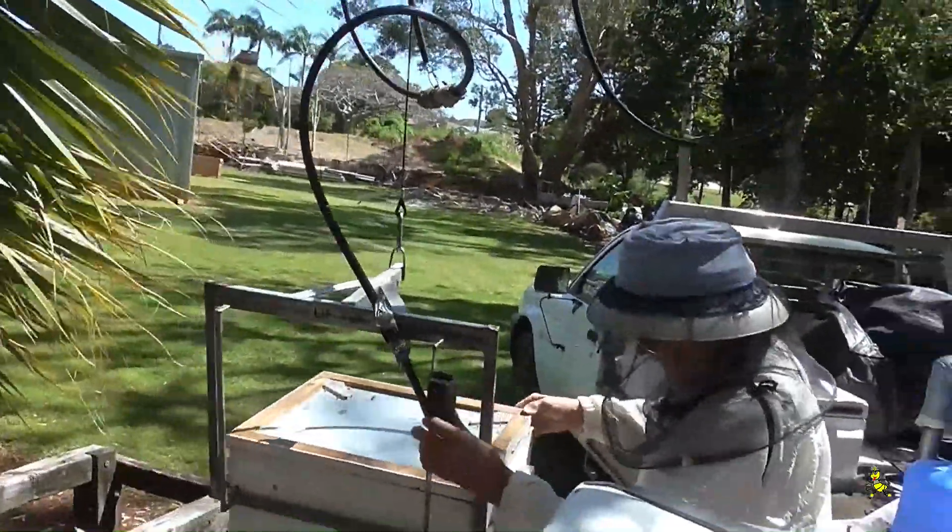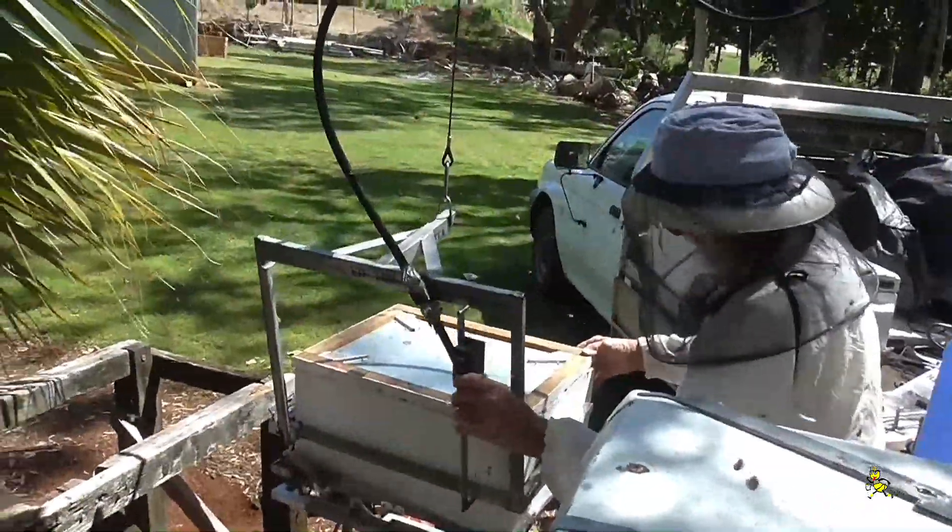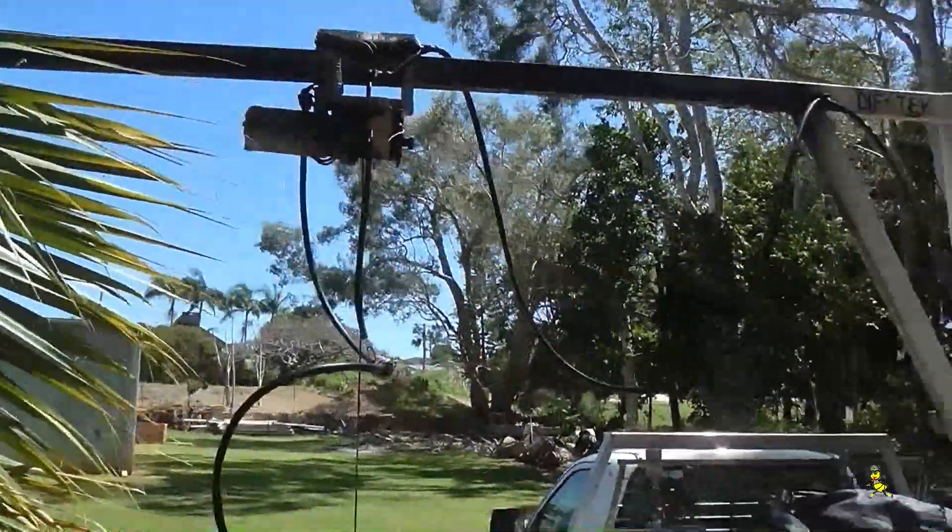All lifting of my hives is done by mechanical means and it makes it very, very easy. No straining of the back.